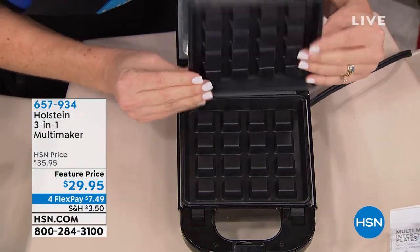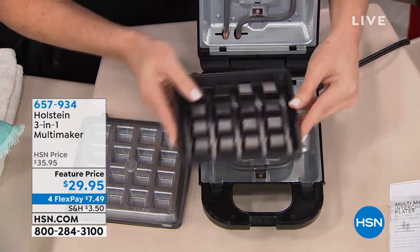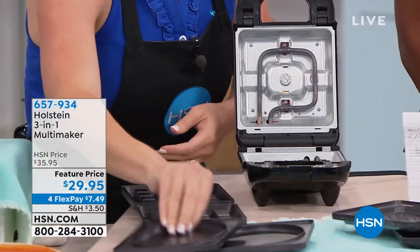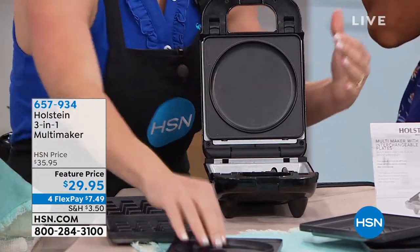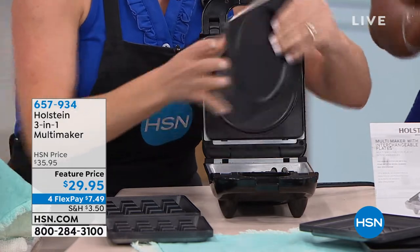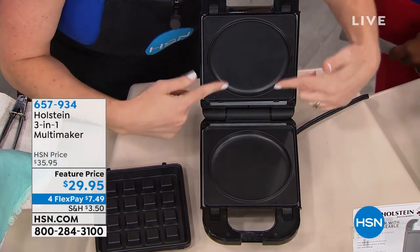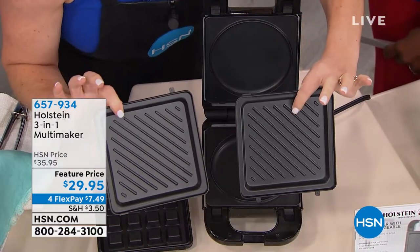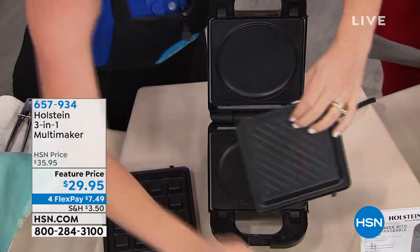The plates come out — this one can come out here, and I can pop this one out too. Your first plates are your waffle plates, your second plates are your griddle plates. I'm going to put the griddle plates on — they just snap right in, just like that. You put them right down at the bottom and you'll hear them clip into place. The third plates are your grill plates, which leave grill marks on your food and work great for paninis.